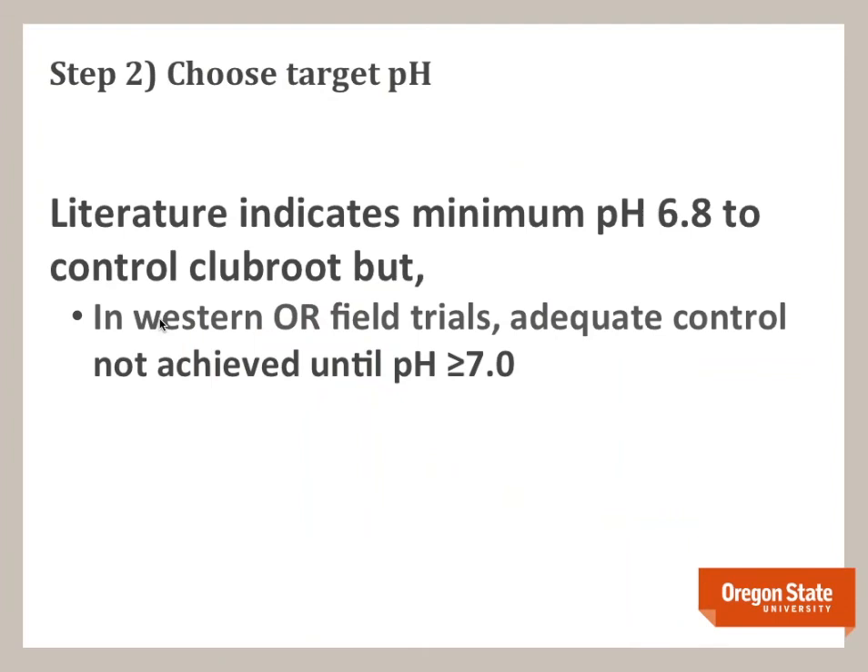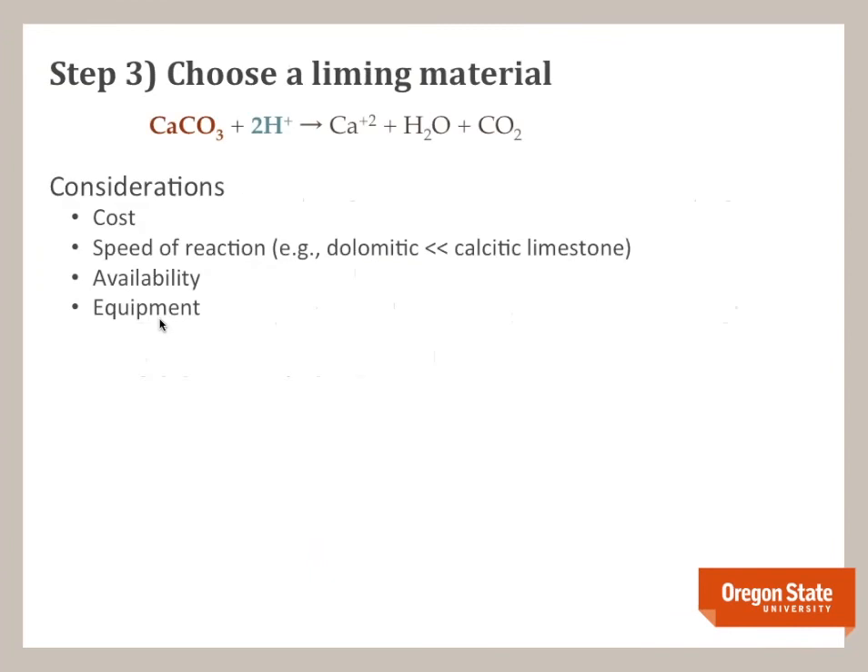Step two: choose a target pH. The literature indicates that pH 6.8 is usually adequate to control clubroot, but we really never saw adequate clubroot control until we were above pH 7 — sometimes we're looking at 7.1 to 7.4. So we recommend going for a higher pH if you can.